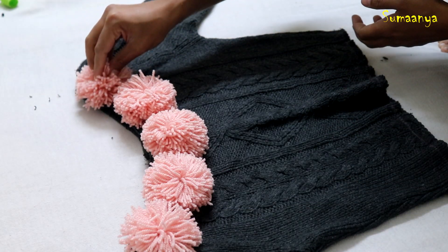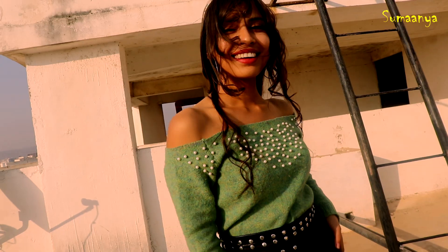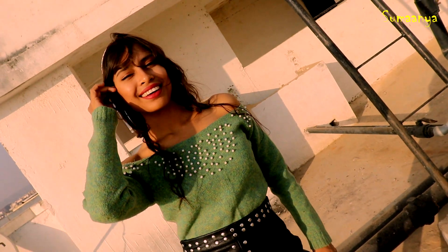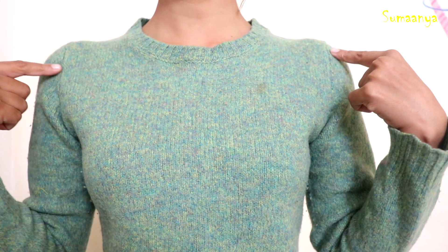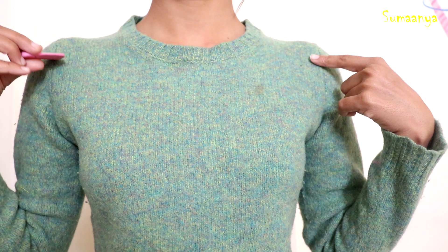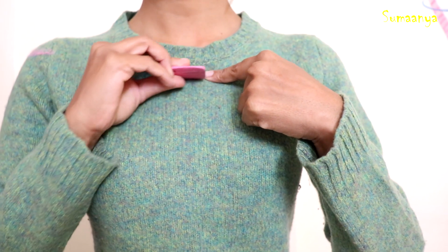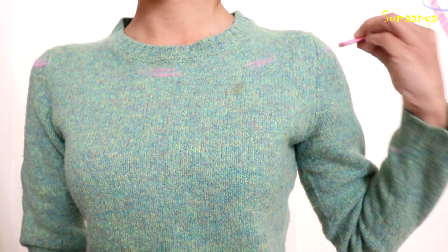If you want, you can use thread and needle to attach them. After this, I have taken another sweater. The neck will start from here and I will mark it. I have to mark until here and then cut it off-shoulder.